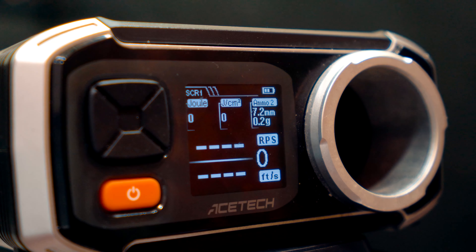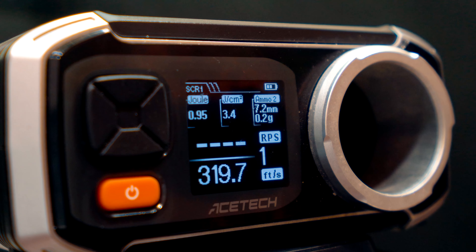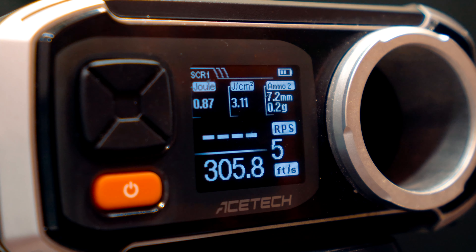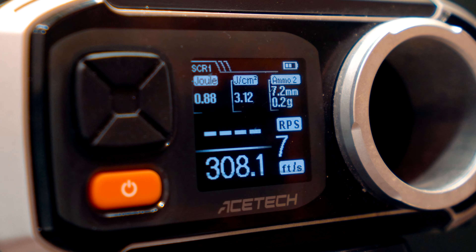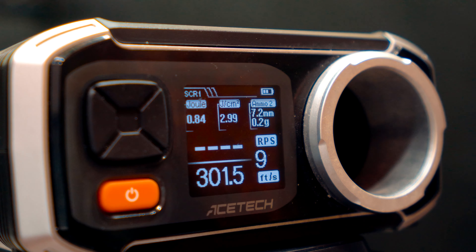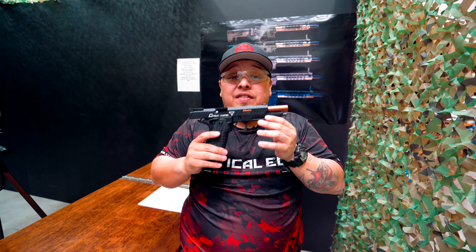Enough teasing — you want to see this bad boy shoot, so let's do the chrono. Here is the chrono test for the Baba Yaga 2011 TTI STI. And we're out. So there you have it — that's how amazing this blaster is. It was averaging at 280 plus with ease.